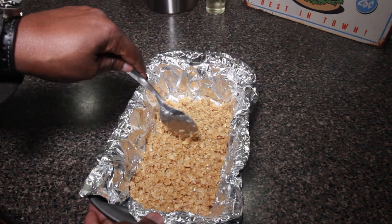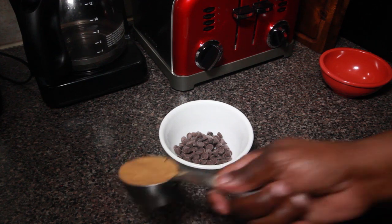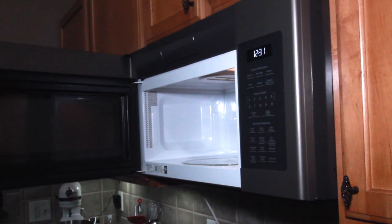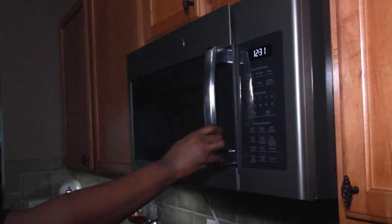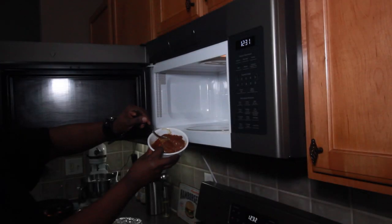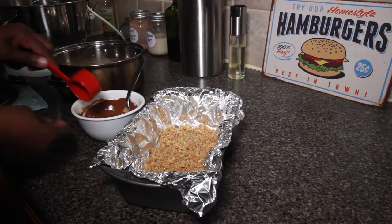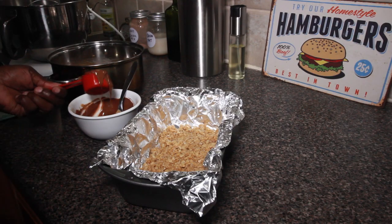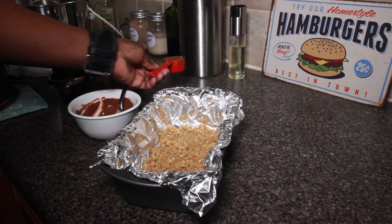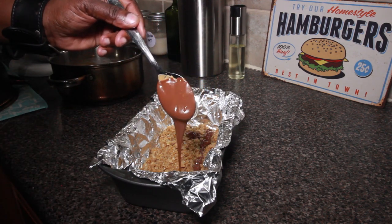The next thing we're going to do is get our semi-sweet chocolate chips and our peanut butter. I'm going to mix them together a little bit and put them into the microwave, and we're going to melt the peanut butter and the chocolate together. We're going to let it go for 30 seconds, stir it up until it's nice and smooth. You might have to put it back in the microwave for a little bit. Then we're going to take some of the chocolate out, and the rest of the chocolate and peanut butter mixture goes over the top of that first layer of oatmeal mixture.